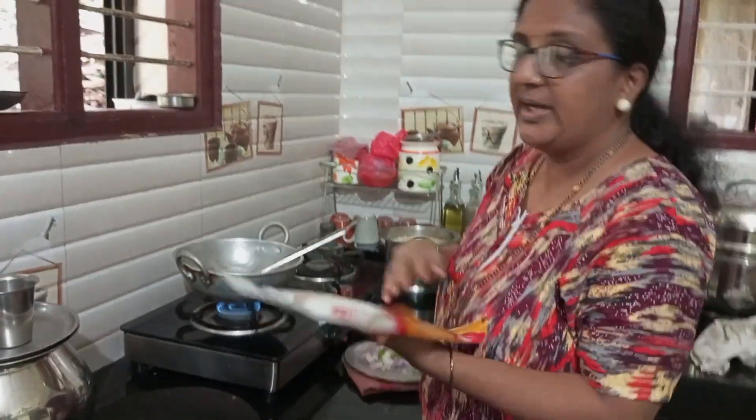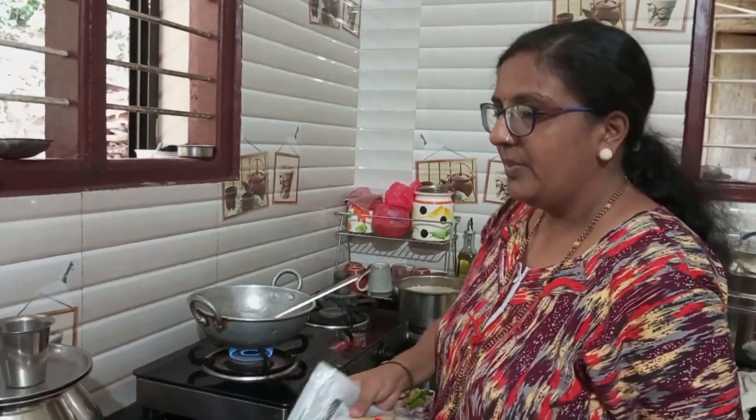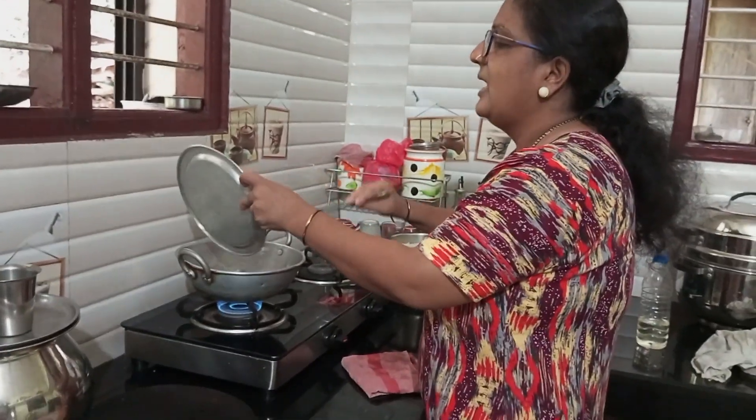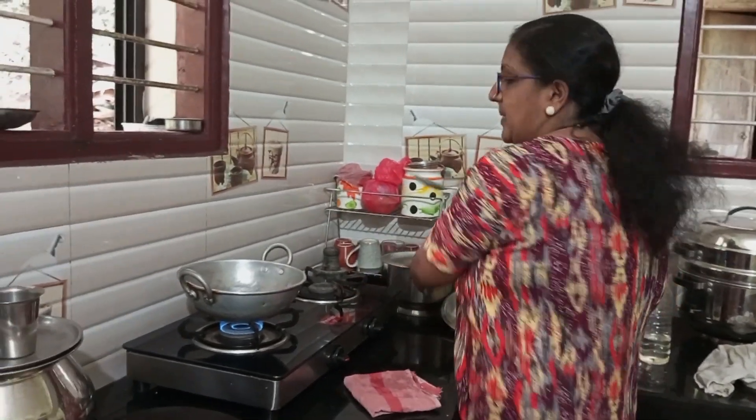This is a very good dish. We will cook a very good dish. Now we need to fill the dough. We are ready to fill the dough.